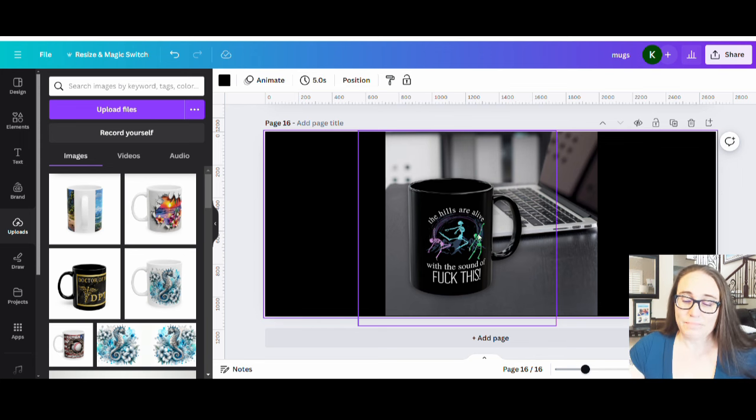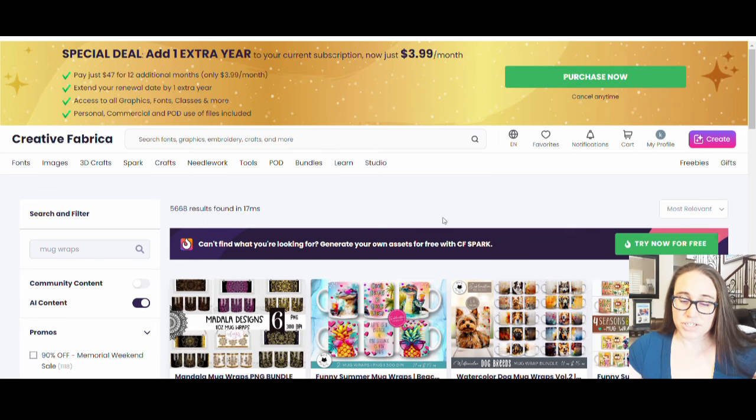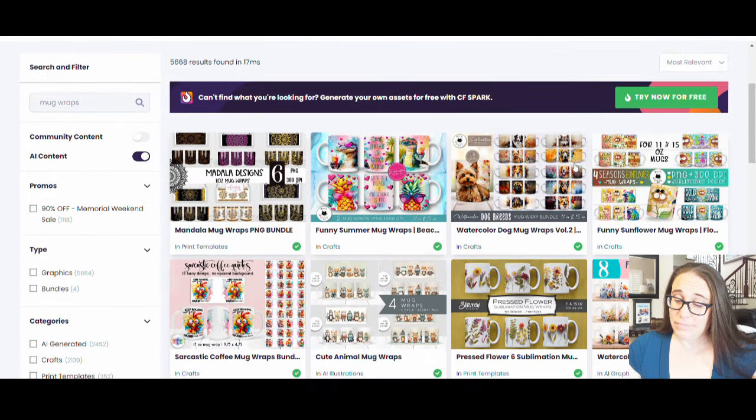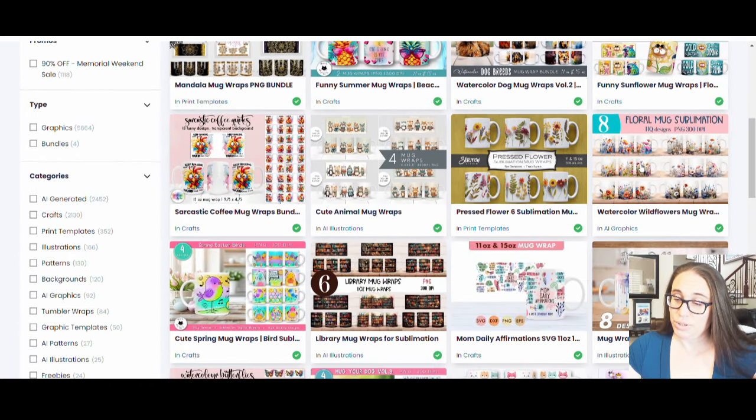A lot of people are curious about mug wraps. You'll see a lot of mug wraps on Creative Fabrica. I've gone ahead and done a search for mug wraps and you will see all sorts of awesome mug wraps that you can use. There are just tons of them and they look beautiful.